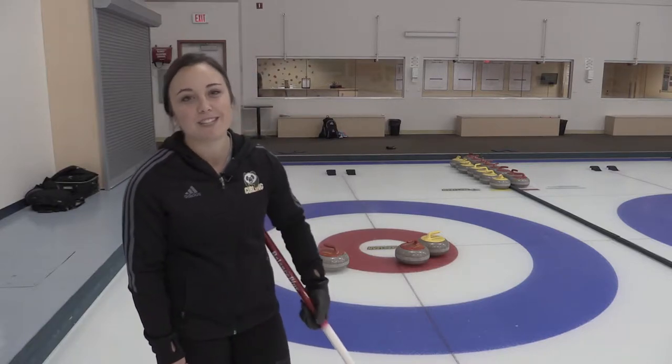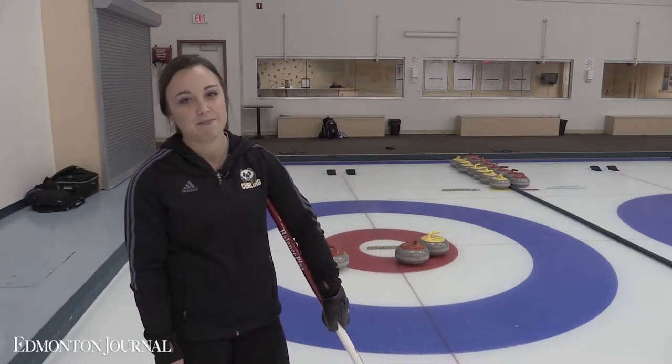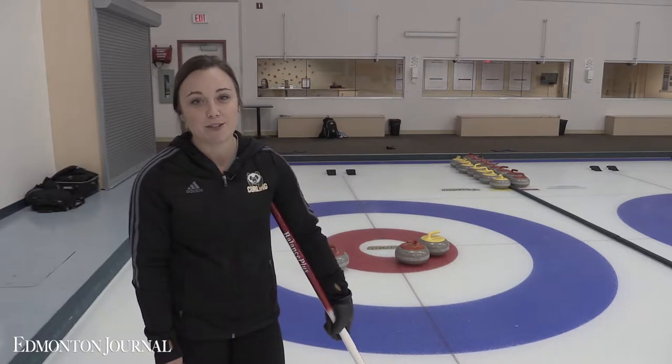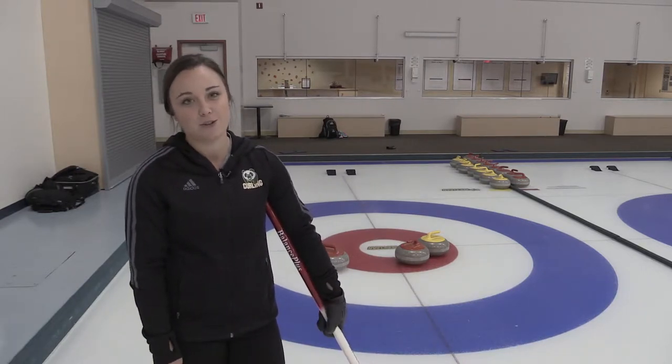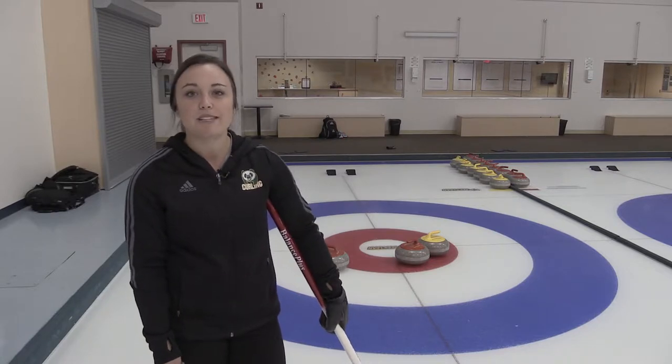Hi, I'm Kelty Rock, Skipper of the 2014 World Junior Women's Championship Team. Today we're going to talk about two different strategies: one strategy that you'll use when you're down points, and another strategy you'll use when you're up points. We'll start with down points first.